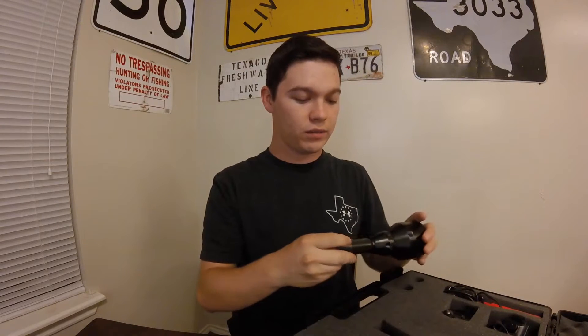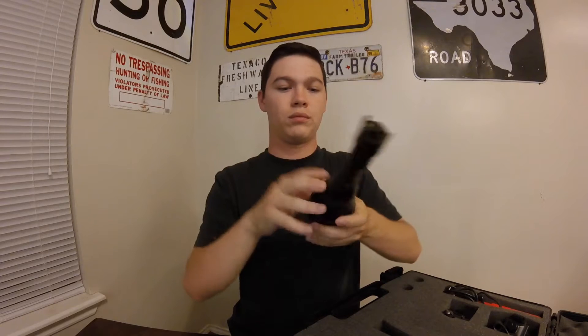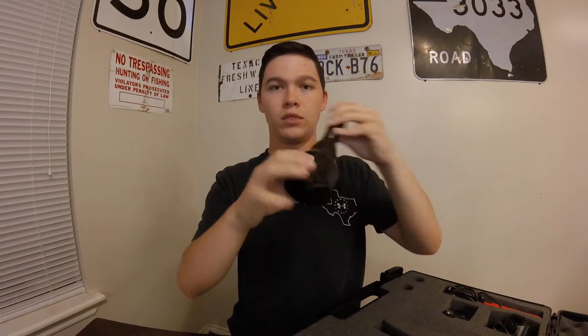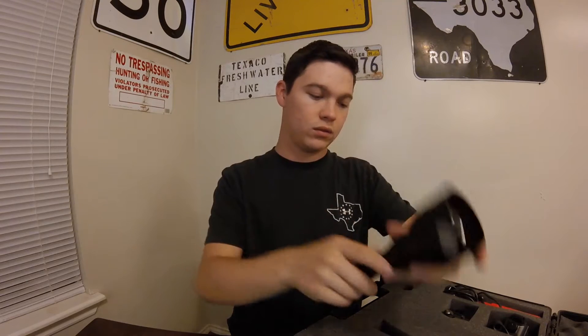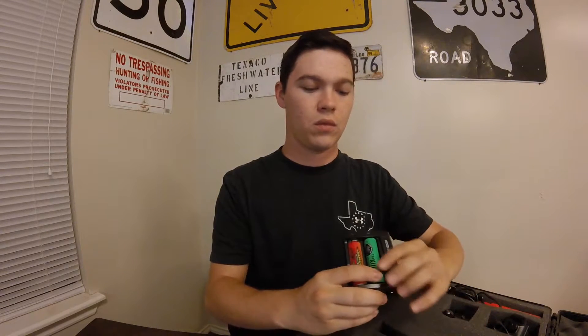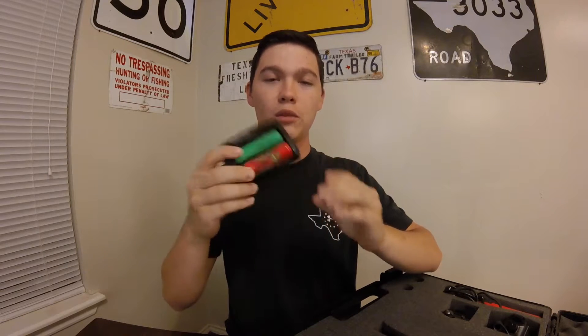First things first is the light — here it is right here. It's got a really big lens on it, and there's your intensity control right there. It comes with two batteries. This one here is just my friend borrowing my Wicked Light battery. So it comes with that and also comes with a charging case.